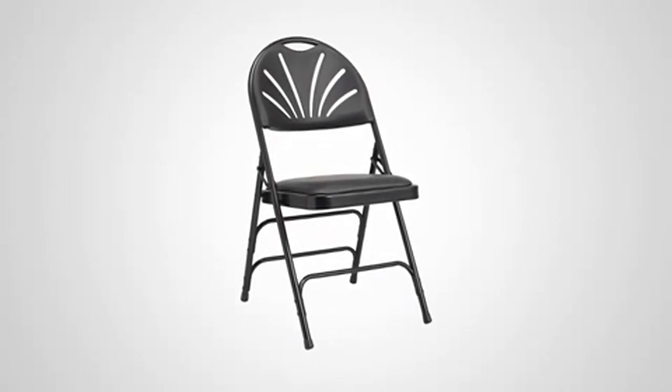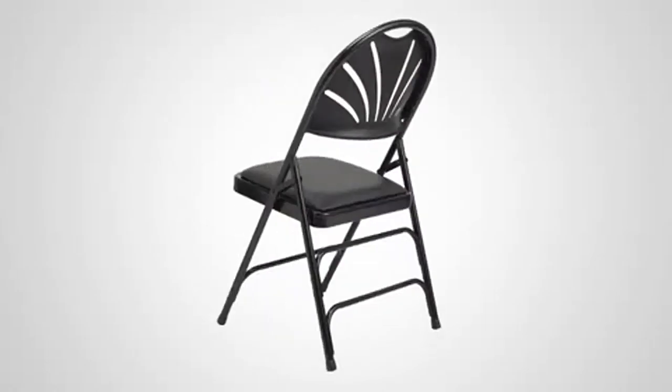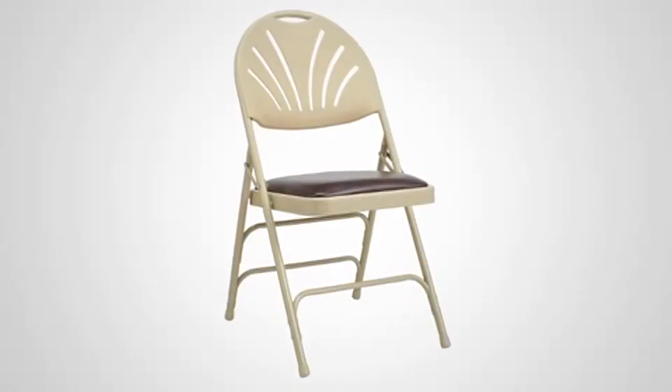Introducing the all-steel fan-back padded folding chair from Samsonite. Sturdy and portable, this chair is available in two versatile color combinations: black on black or chocolate on neutral.